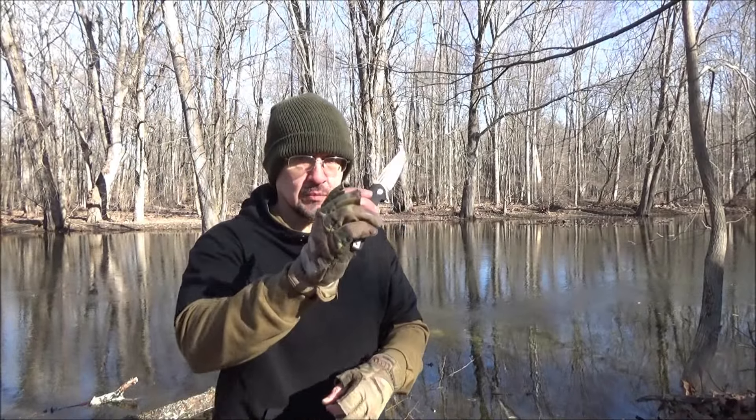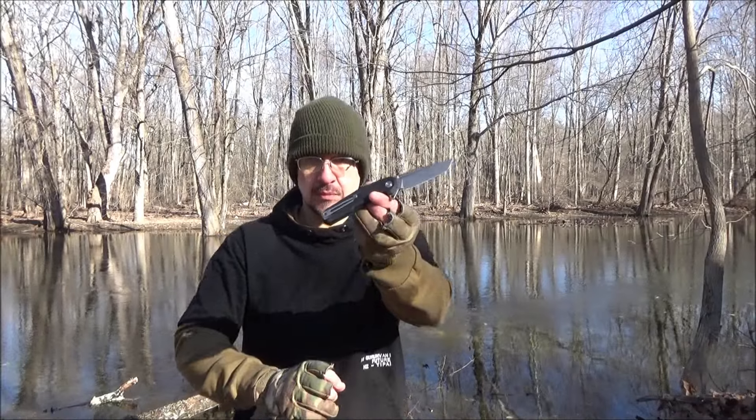Hey, what's up YouTube? Welcome to my review of the Kubey Carve Folding Knife. It's a flipper design.